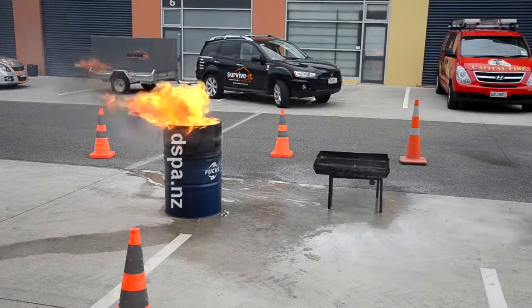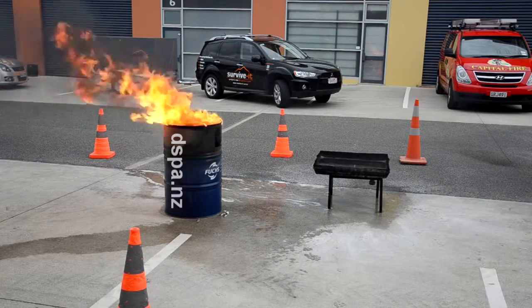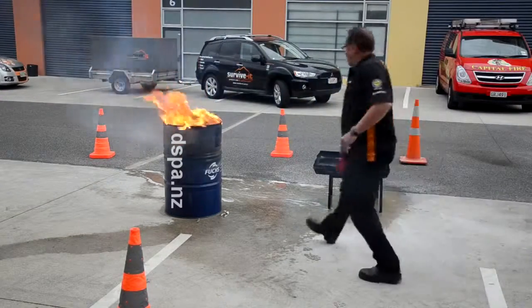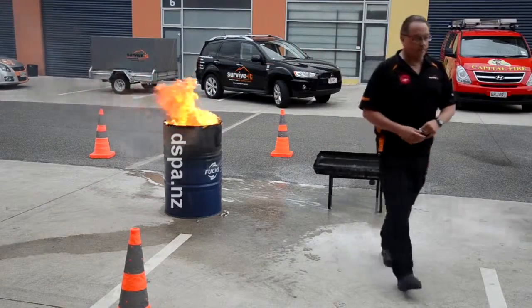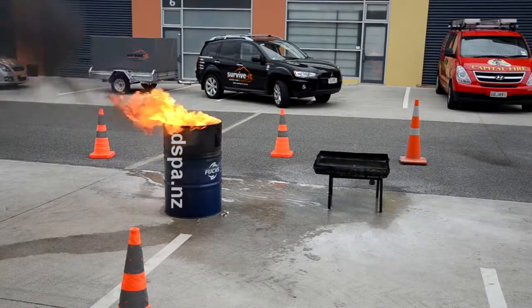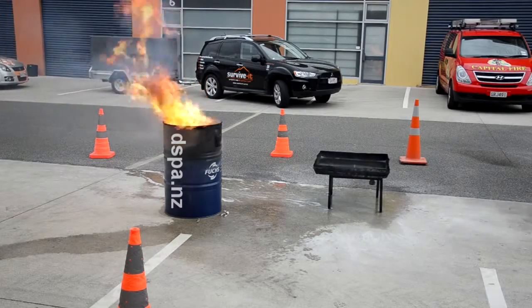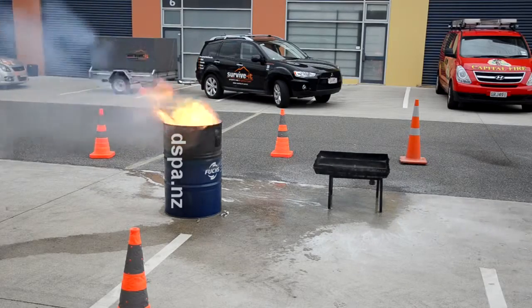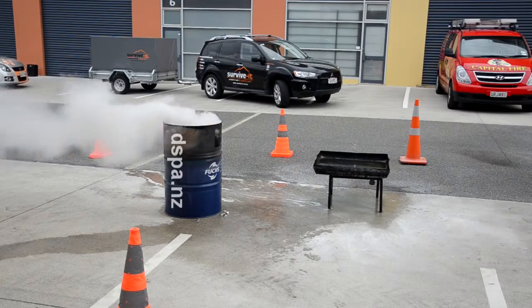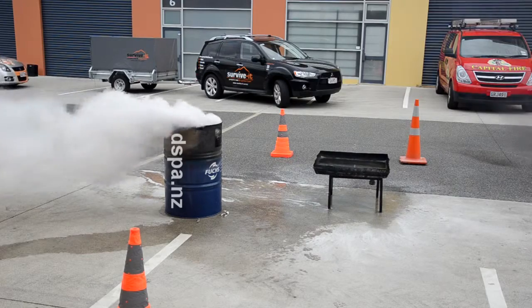The drum is losing some paint from the heat. Fire in the hole! You can hear it starting to fizz. The powder coming out is perfectly safe.